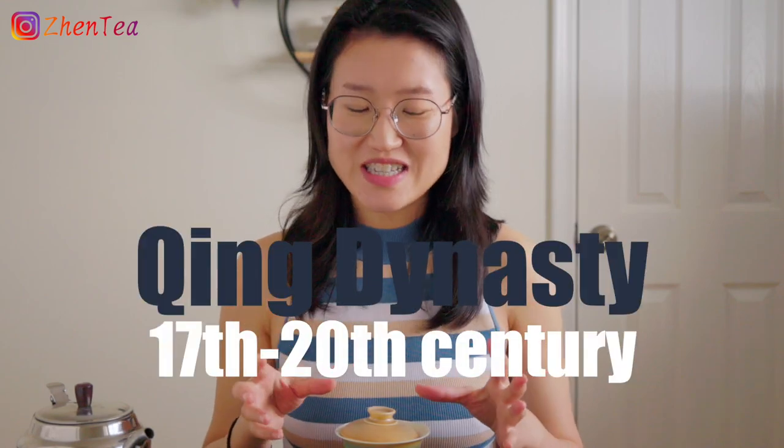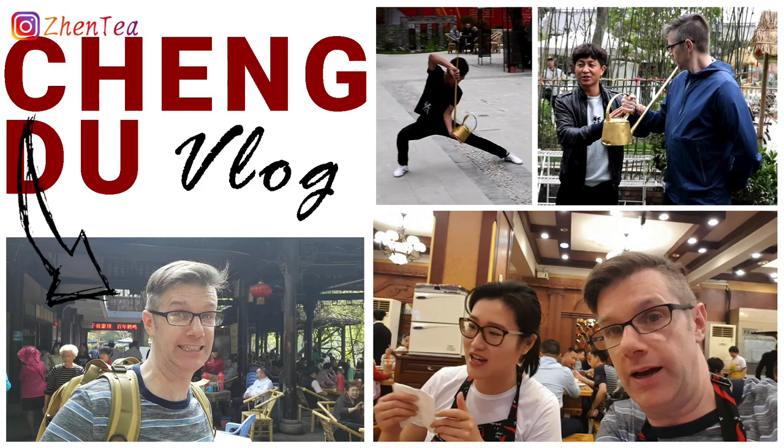I suddenly feel like I'm a noble — because if you watch some old shows, especially from the Qing Dynasty, that's how the royal families drink tea. And even today, if you go to Chengdu — we actually have a vlog in Chengdu showing you how comfortable people are in the park having tea. Their tea houses are literally in the park, not in a building. It's very comfortable, leisurely, under the sun in that humid climate. It's a social gathering, a community — it's just lovely, and for those people, this is how you drink tea.